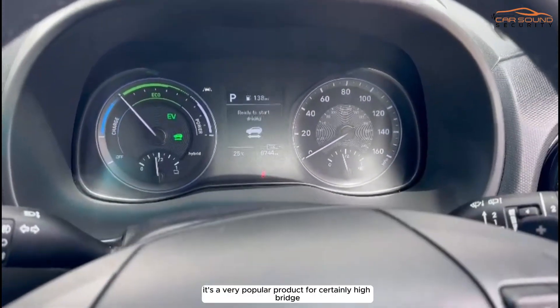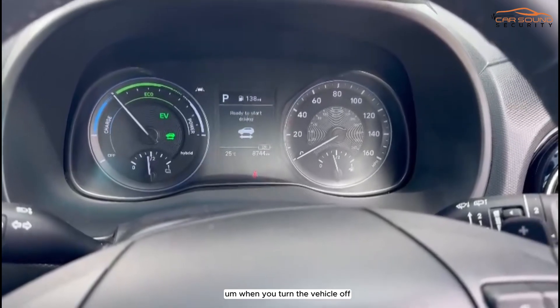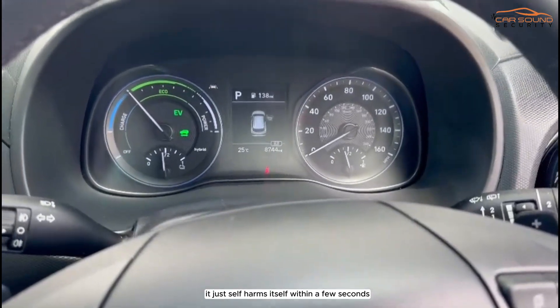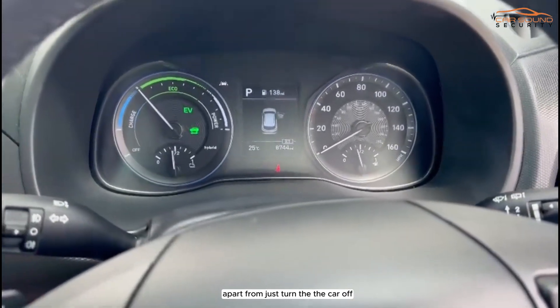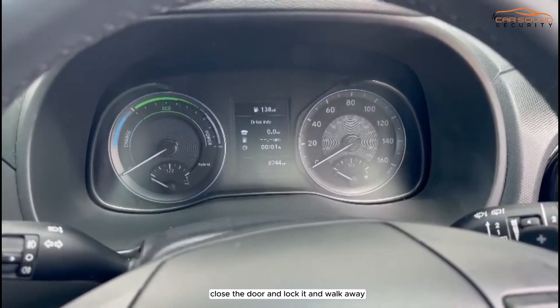It's a very popular product, certainly for hybrids. When you turn the vehicle off, it just self-arms itself within a few seconds, so you don't really need to do anything apart from turn the car off, close the door, lock it and walk away.